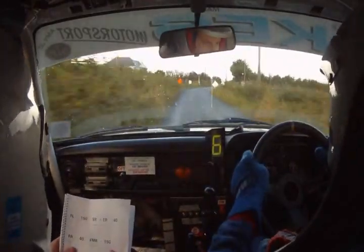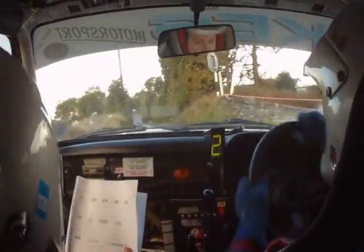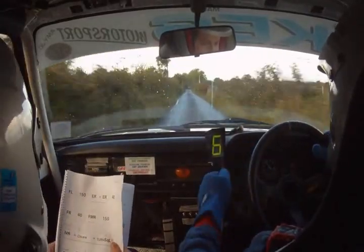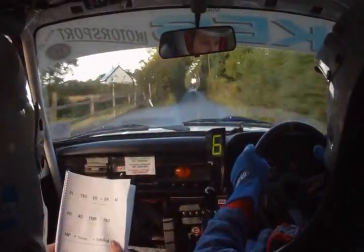Fast medium left here, 250. Long K right at wall, past junction, 40. Fast medium right at wall, past junction, 40. 40 to K left here. 40, long fast right over crest, 40. Long fast medium left plus, 80. Fast tight fast left, 150. Go 150. Flat easy right, flat easy right, 40. Fast right go, 40. Fast medium right at wall, 40. Fast medium right at wall, 150.